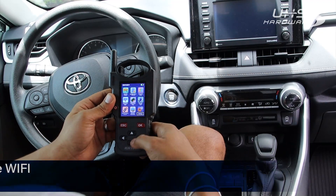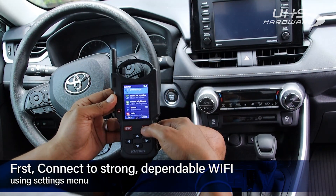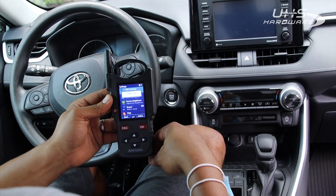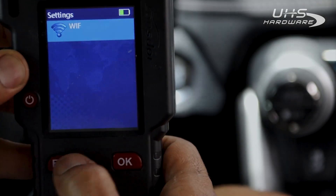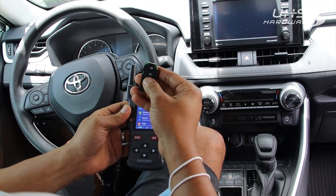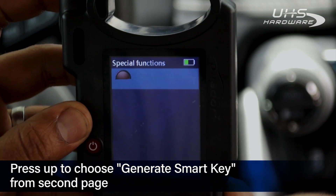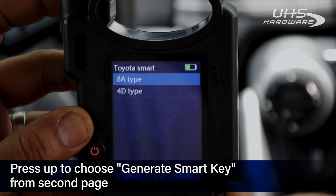First thing you want to do is head to your settings area of the KH100 Plus and select Wi-Fi settings. Make sure you have a nice strong Wi-Fi selected — you'll need the Wi-Fi the entire time we're doing this process. I already have my PCB board removed from the remote. The buttons make no function whatsoever, so we're good to start. We're going to go into Special Function.